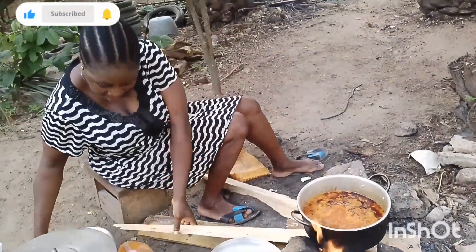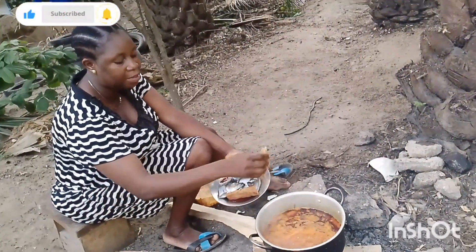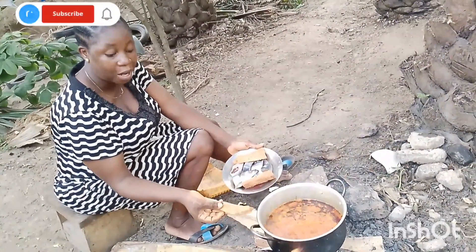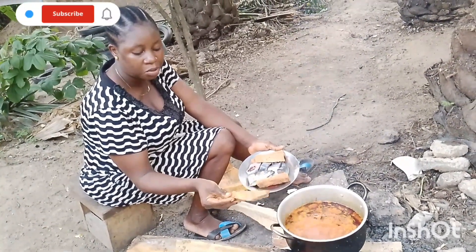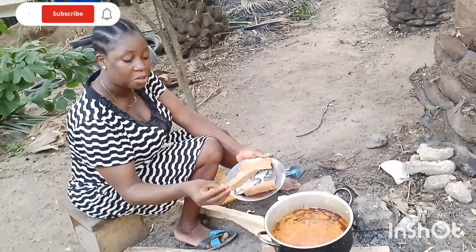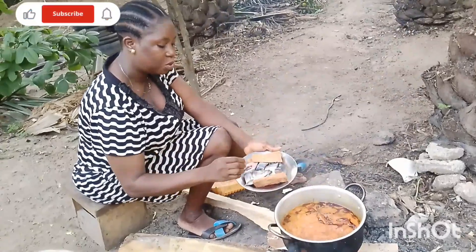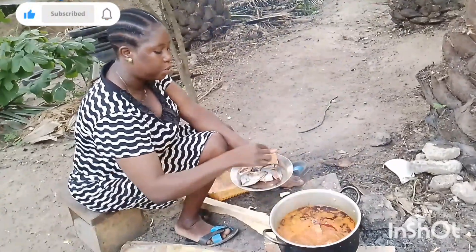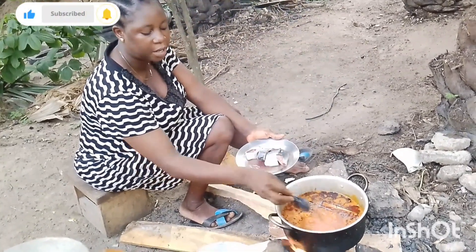So guys, this is what I want to put — can you see this? This is best care. In our language we call it best care. They use soya beans to prepare this and I love it very well. So I'm going to use it, put it here, and I'll put my fish. See guys.